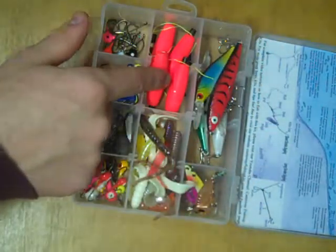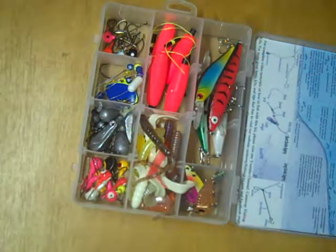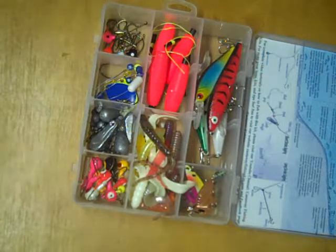Down here, we have slip bobbers and the things needed to use them. There is a video elsewhere on the channel that shows how to rig those and how to use them.